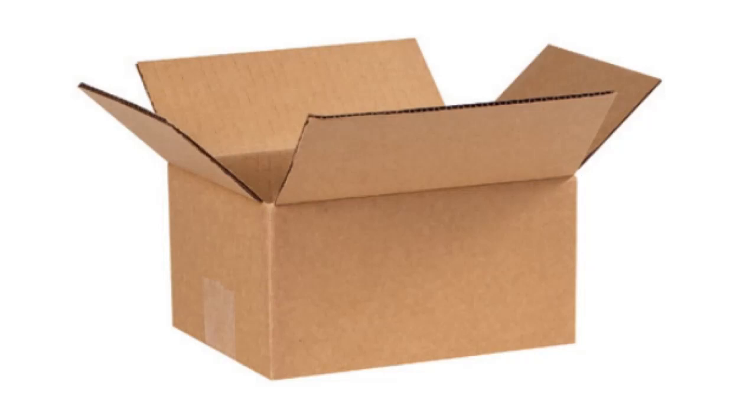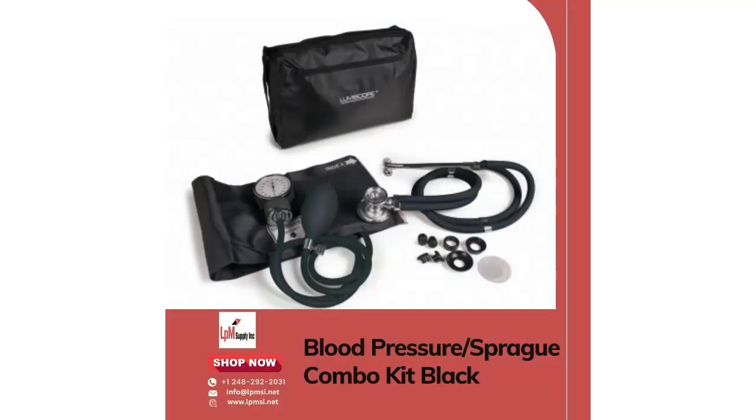The aneroid sphygmomanometer blood pressure and Sprague combo kit is available in different colors, allowing healthcare professionals to choose the option that best suits their preferences. With its high quality construction and convenient features, this kit is a must-have for any medical setting.